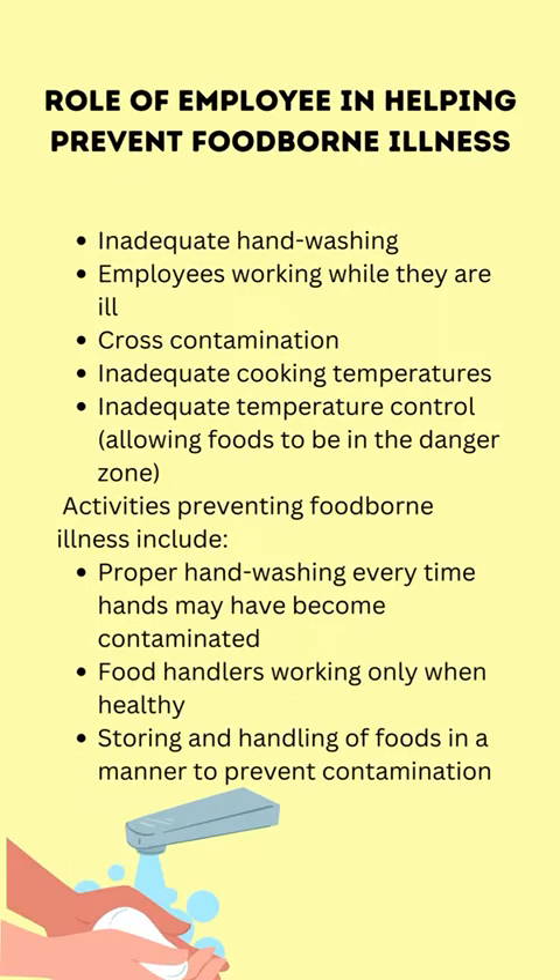Common causes of foodborne illness include inadequate handwashing, employees working while they are ill, cross-contamination, inadequate cooking temperatures, and inadequate temperature control — allowing foods to be in the danger zone.